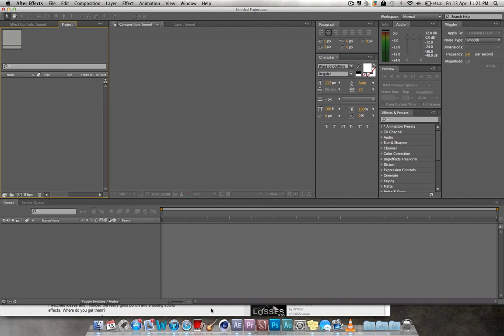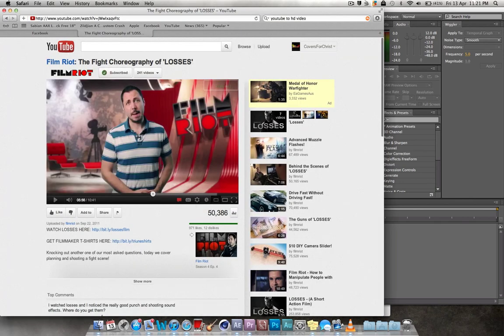First of all, I'd recommend you watch this Film Riot video — 'The Fight Choreography of Losses.' All their videos are just amazing. I've learned a lot from watching them, so go check that video out. Around 5 minutes 56, he explains the concept of deleting frames to make a fight scene seem more fast-paced.